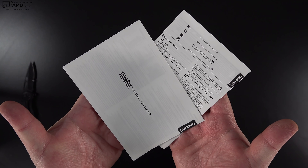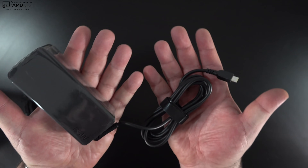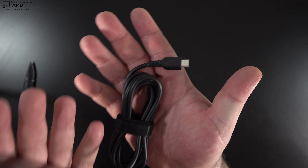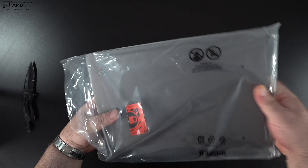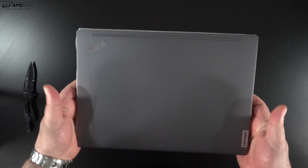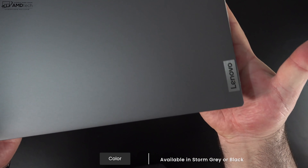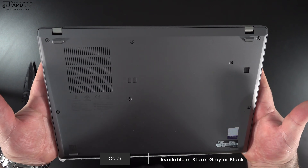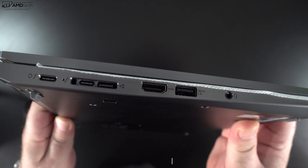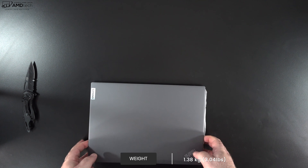You get some documentation including warranty information, and a 65-watt USB-C power adapter along with an extension cord — the typical Lenovo power adapter we've been seeing lately. Holding the unit for the first time, I really like this finish — it's the Storm Gray finish, which is a bit different from the basic black we normally see and shows fewer fingerprints. At 1.38 kilograms or 3.04 pounds, it's pretty light and portable.